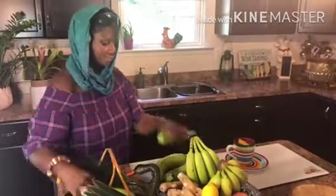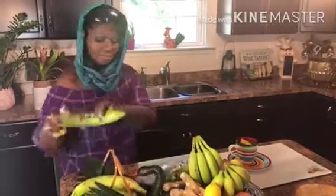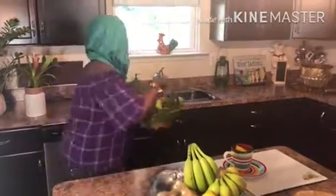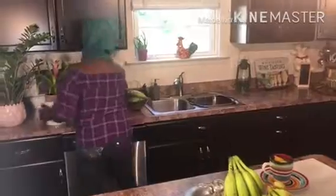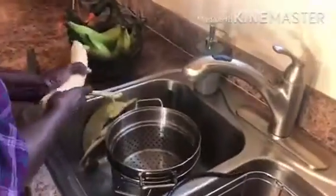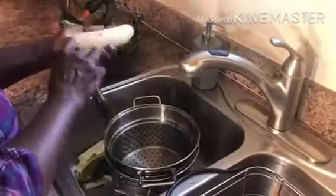Today I'm doing an old recipe and putting a new twist to it — I'm making plantain chips. It's one of my favorite street foods you can find in Ghana. I'm going to show you step by step how to make this wonderful dish.